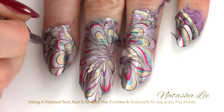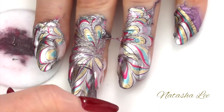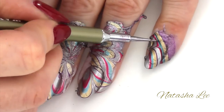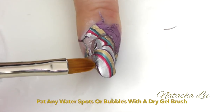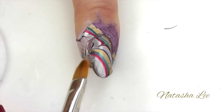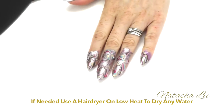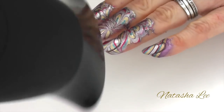Now using your fine pointed tool, just go around the skin and the cuticle area separating the polish from the nail and the skin. If you do find that you have any rough areas or bubbles underneath the polish then just use a dry brush to pat these down into place. If the nails are still quite wet then just take a hairdryer on a very low heat setting and quickly dry over the nails.